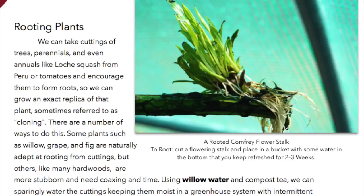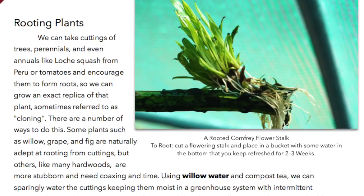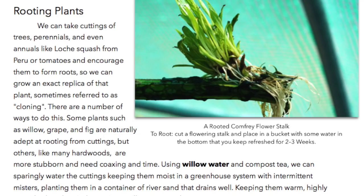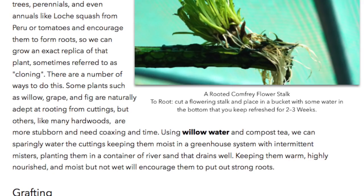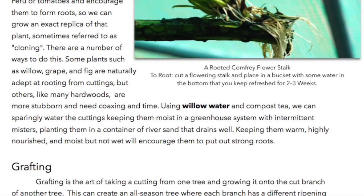Rooting plants. We can take cuttings of trees, perennials, and even annuals like loche squash from Peru or tomatoes and encourage them to form roots, so we can grow an exact replica of that plant — sometimes referred to as cloning. Some plants such as willow, grape, and fig are naturally adept at rooting from cuttings, but others, like many hardwoods, are more stubborn and need coaxing and time. Using willow water and compost tea, we can sparingly water the cuttings, keeping them moist in a greenhouse system with intermittent misters, planting them in a container of river sand that drains well. Keeping them warm, highly nourished, and moist but not wet will encourage them to put out strong roots.